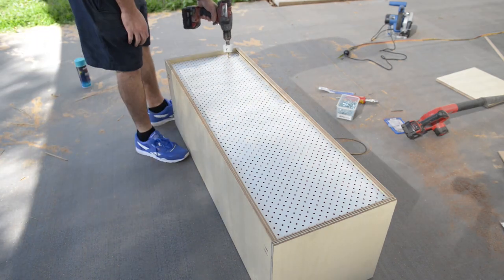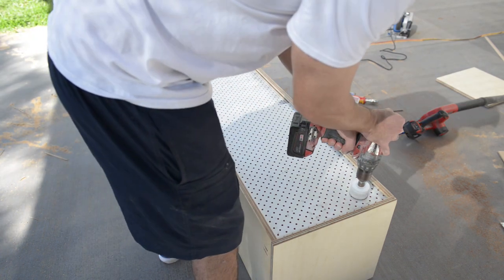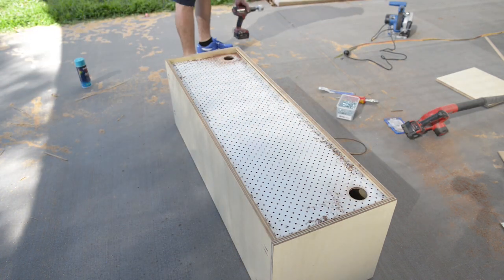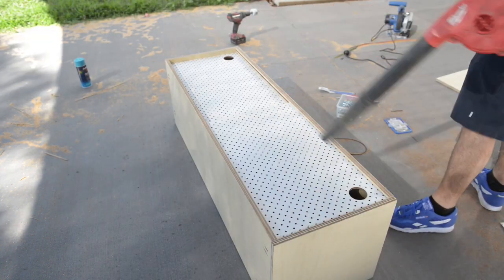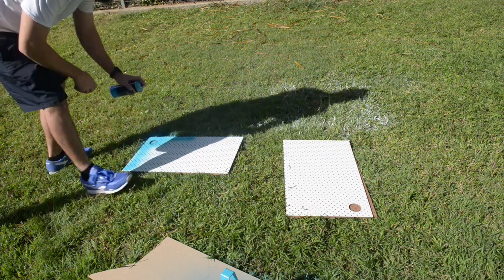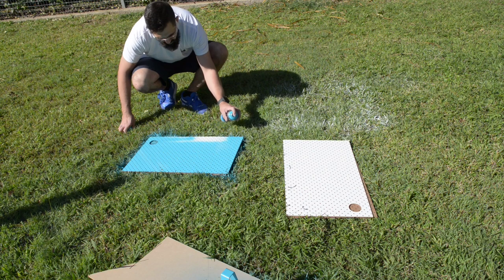Originally I was going to put handles on each of the doors, but I chose to use a 60mm hole saw to cut two holes in each of the doors. I painted both the doors the same colour as the legs.